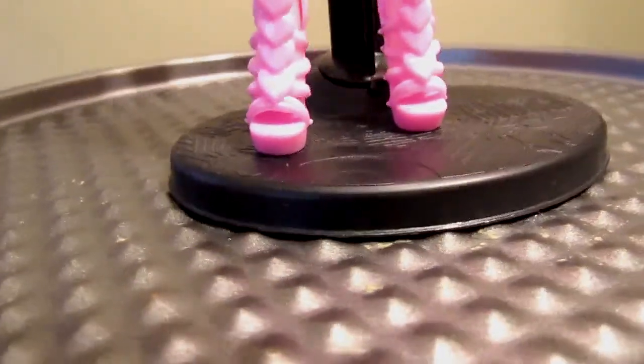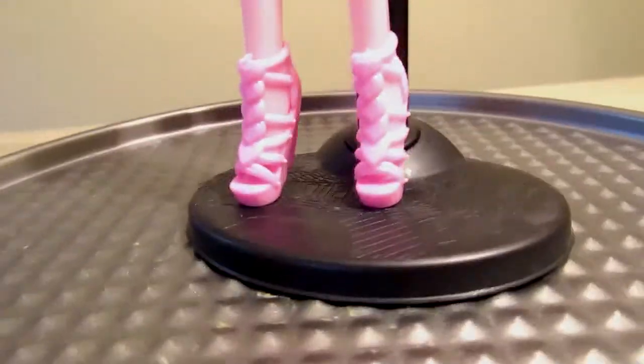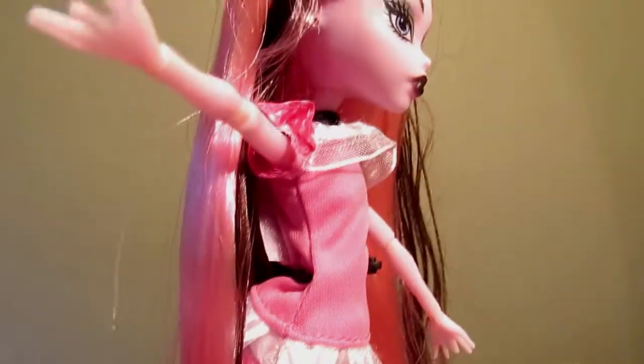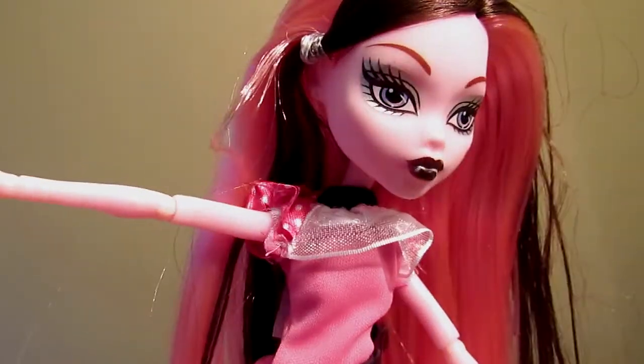Last but not least, we have Draculaura. This outfit almost reminds me of the bedtime Draculaura's outfit, probably because it's pink and it looks like she's ready for bed. I don't care for the shoes she came with because it doesn't scream bedtime, but other than that I think the outfit actually looks cute on her.